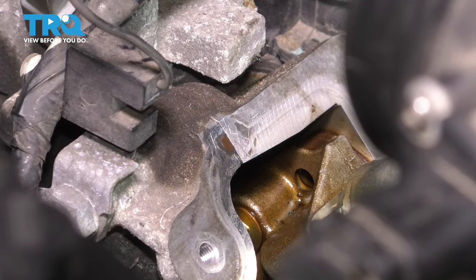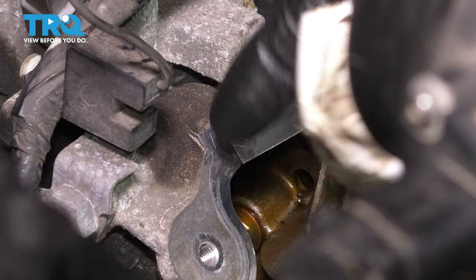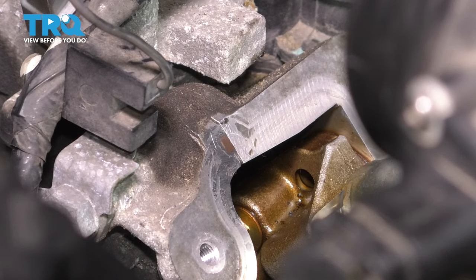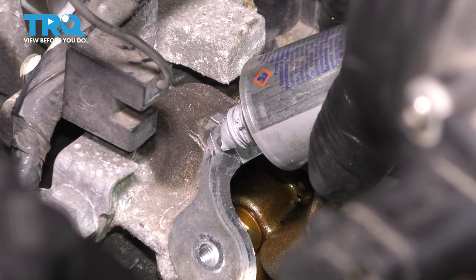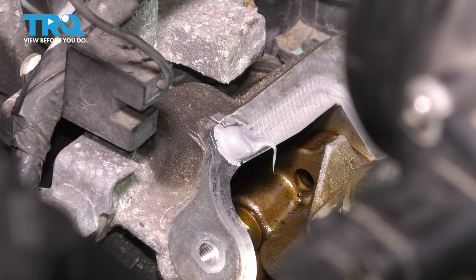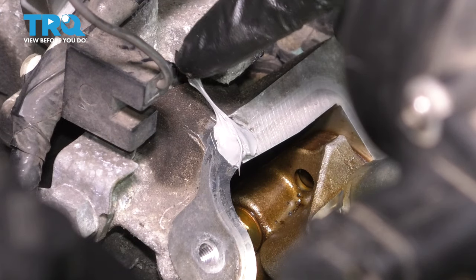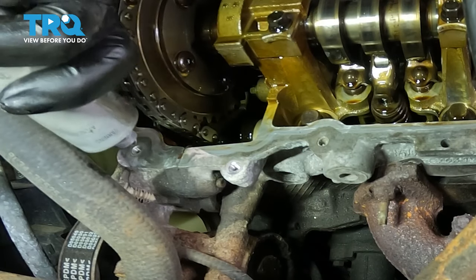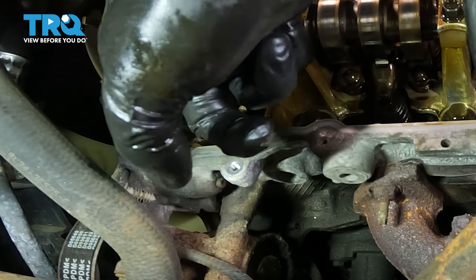Before applying the RTV, after this area has been cleaned, take a rag with brake parts cleaner and degrease it. Go around the whole head surface where the valve cover goes on, but it's especially important here so that the RTV can seal and bond to the surface. Ideally use black RTV, which is meant for oil. The gray high-torque RTV is also very oil resistant and works if that's all you have. Apply a little bit — not too much, or it'll squeeze out into the head. Smooth it with a gloved finger. Do the same down on the other side where the valve cover needs to seal, and make it as even and smooth as possible.